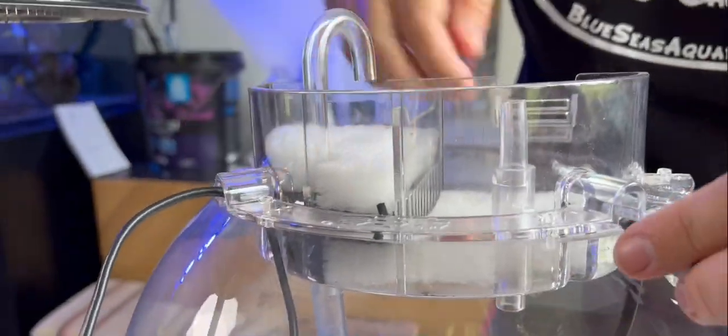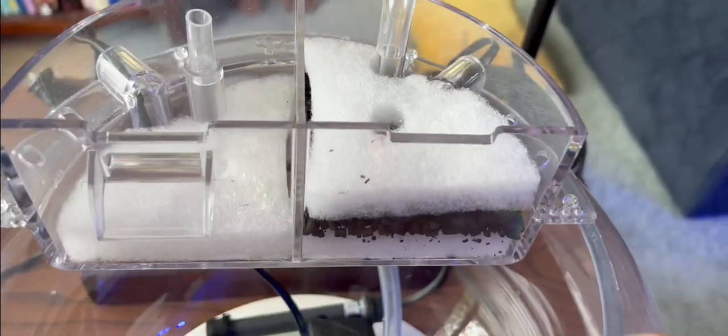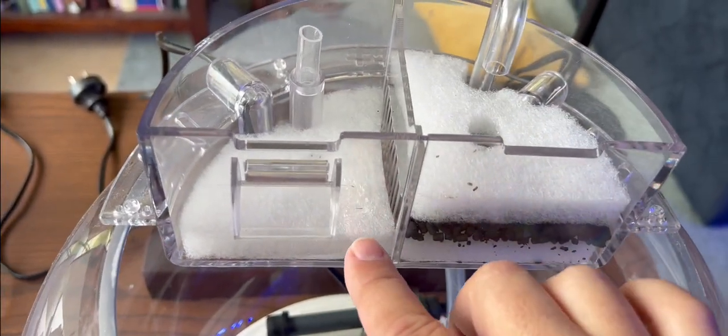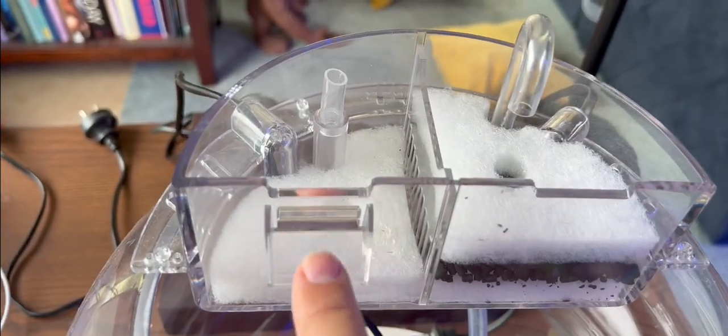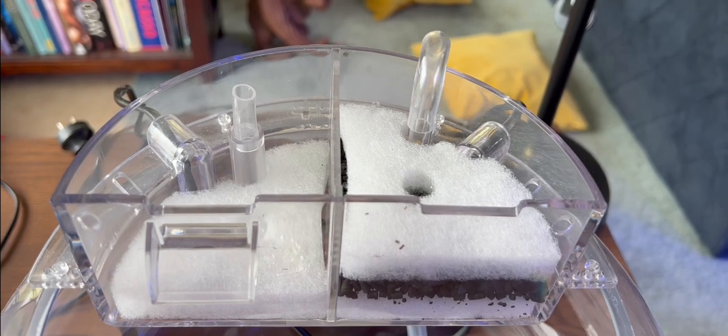Good thing about this goldfish bowl design is it actually has an area for the cords to come out of. Water is pumped up, comes through here, goes down through the media, through the carbon, through to this side which is going to have the bio-media. Then obviously down out the spout, and it's got an emergency overflow there — quite high tech for a goldfish bowl.